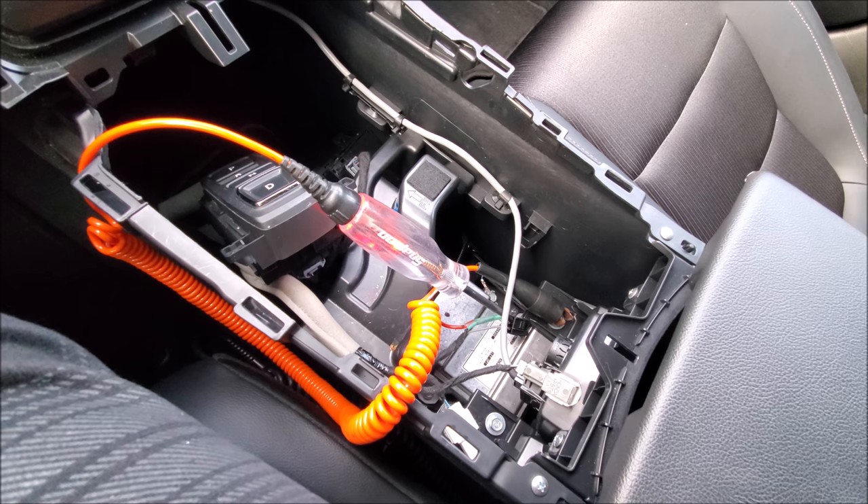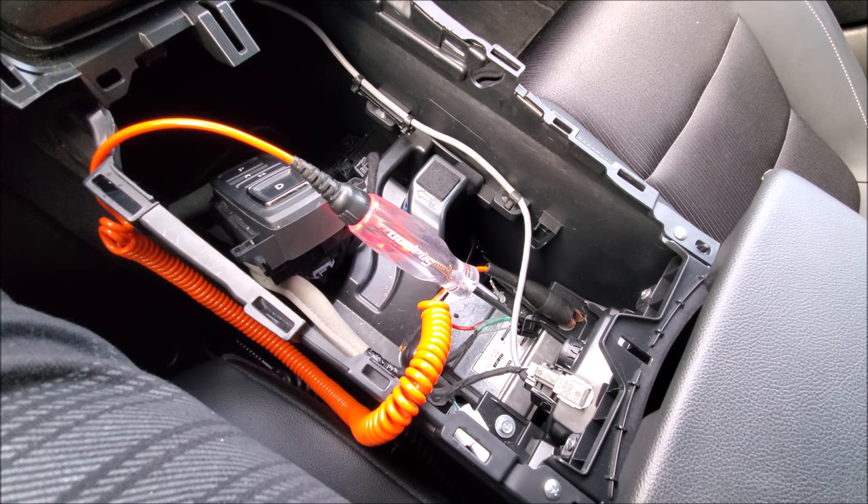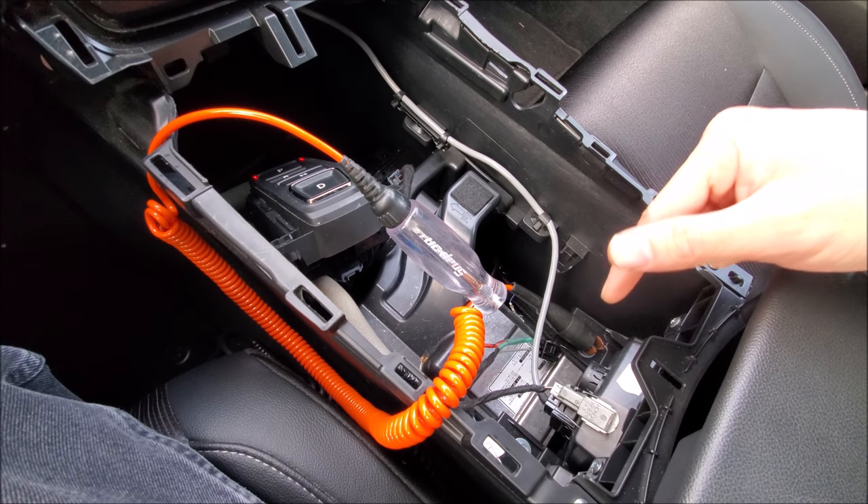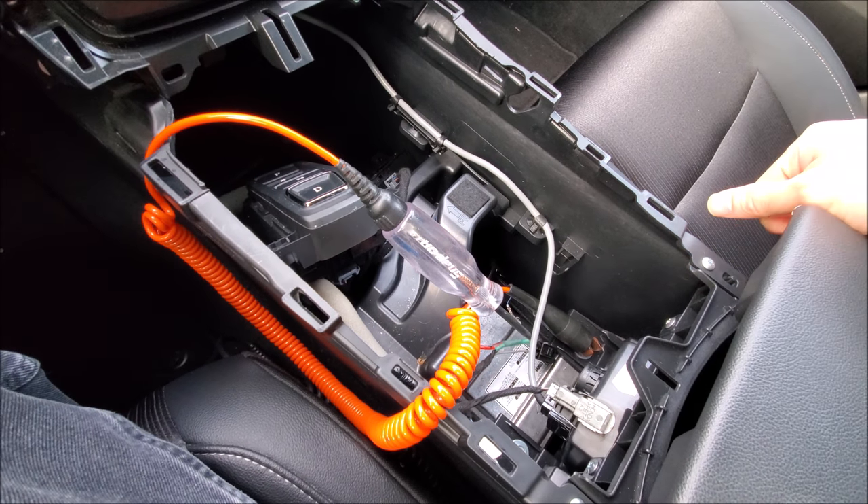So ignition off, ignition on — has power. So if the fuses are okay and the plug is okay, why are we not getting power at the power port itself?